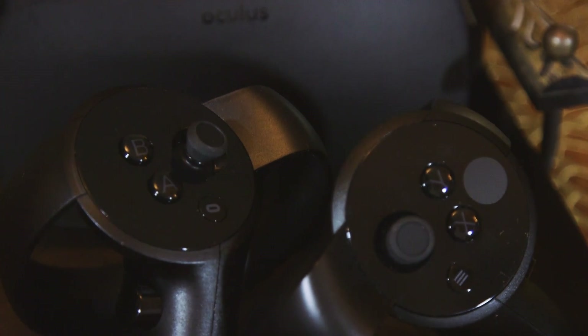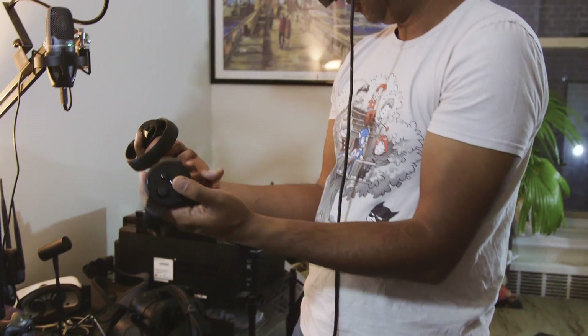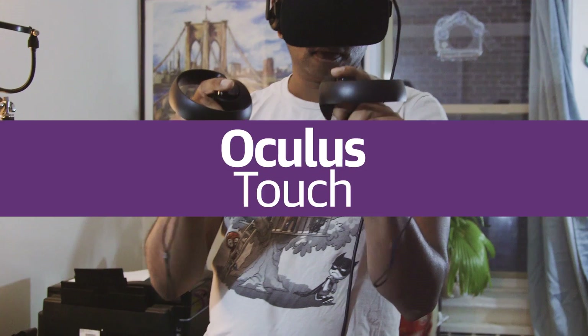Now, nine months after the Rift was released, Oculus finally has a path to truly immersive VR with its $199 Touch Controllers.